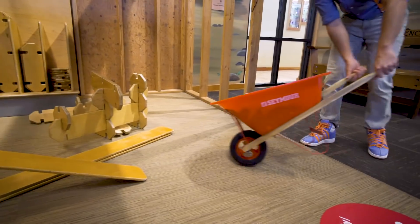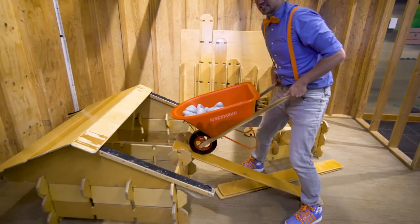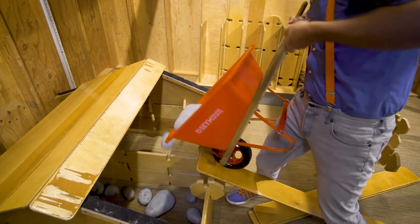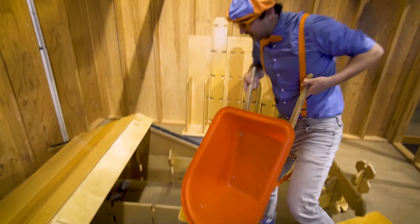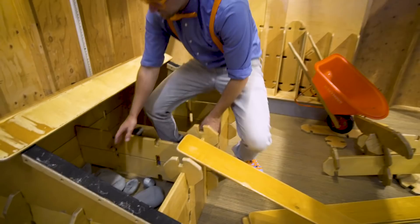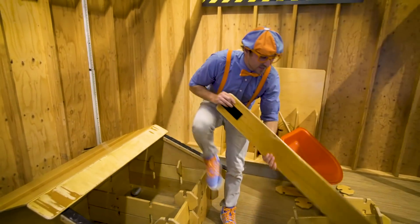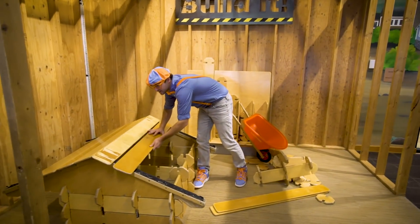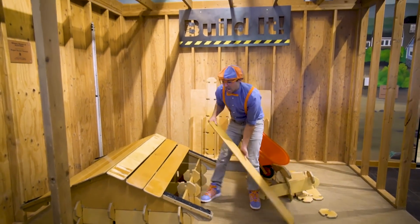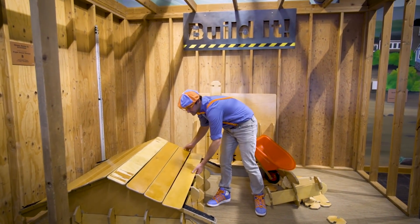Let's take this wheelbarrow, go up, and let's dump it in! Here we go! See the floor in here? It's a nice stone floor now! Perfect! Now we can put the rest of the roof on — just like that! A hard day's work right here! That looks like a great house!